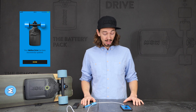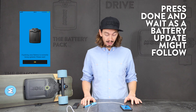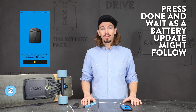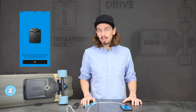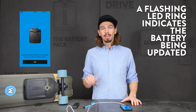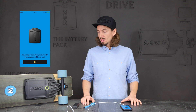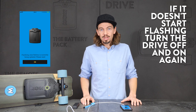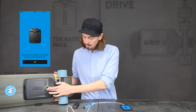When the update has finished, the app will notify you by showing you a completion screen. If you click done, it will inform you about the battery possibly being updated. If you see the LED ring on the battery flashing, this means the battery is being updated. If it doesn't start flashing, try turning off the drive and turning it back on — the update should then start.